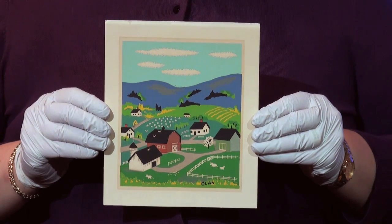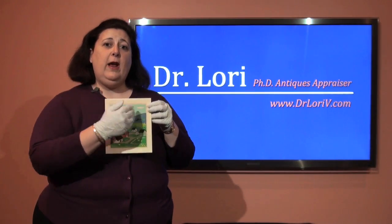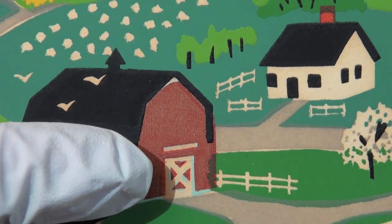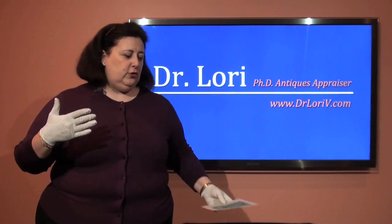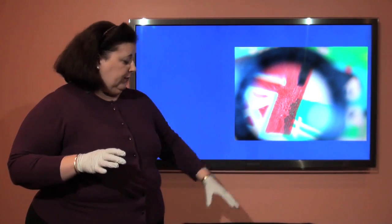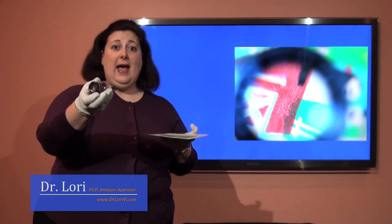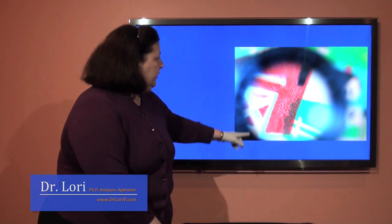One of the ways to know whether or not you have a silk screen is to look very closely at it and try to recognize those bands of color. The bands of color when they overlap are called registration. If something is off registration you're going to actually see the overlap. If you look at this particular silk screen print through a magnifying glass or a loupe like this, you would actually see the registration.